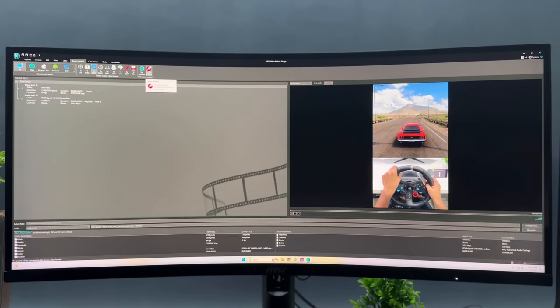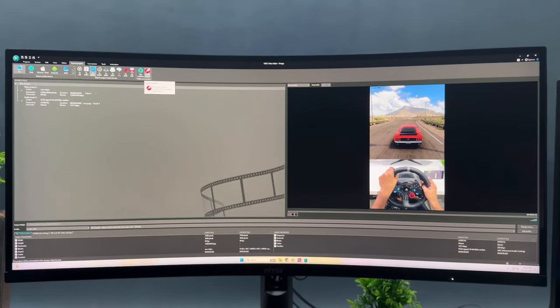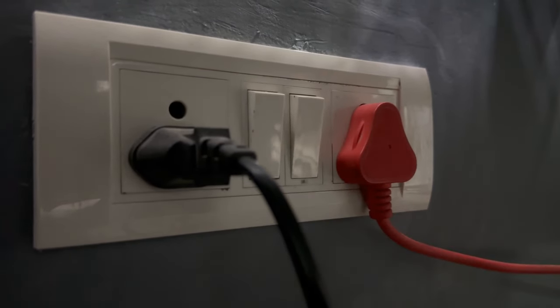That's all about the monitor. Coming to the issues part, I have not seen any major issues except some random flickering which goes away after switching it off and on. It could be due to a faulty monitor or display port cable.